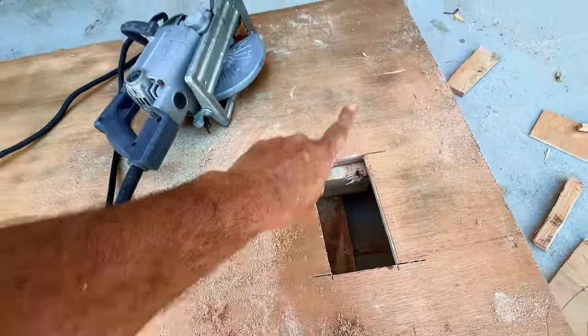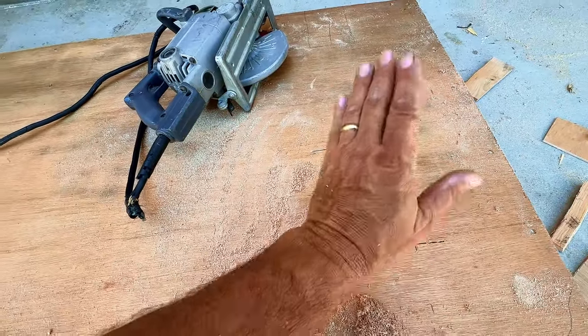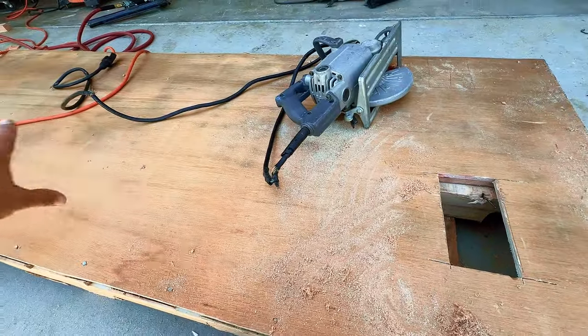I'm cutting four holes for the casters — it helps me hide the casters and protect them, and also stabilizes the potting bench on this platform.